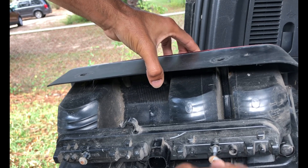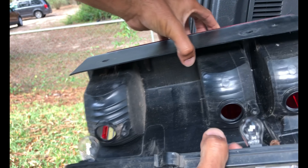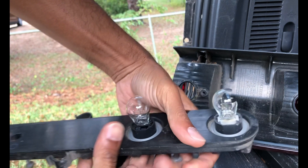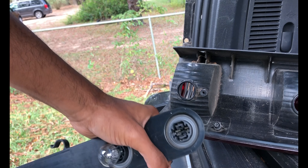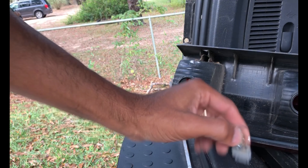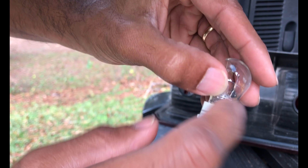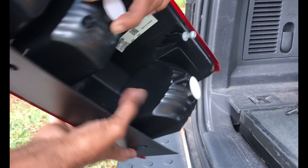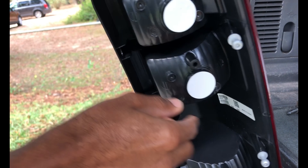I may have to change a bulb — yeah, one of those bulbs blew, that's the one that was giving me issues. I'm going to gently take this out. Looks like I will have to run to the store to get one of these — a 4157K — looks like it fits in there. Not a big deal; set that to the side for now.